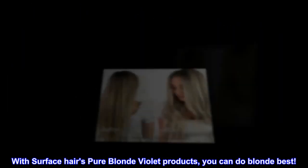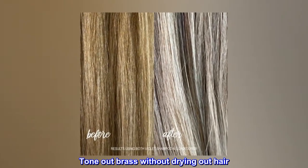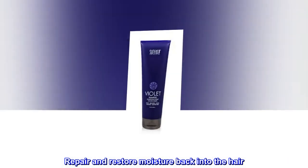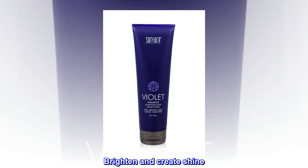With Surface Hair's Pure Blonde Violet products, you can do blonde best. Tone out brass without drying out hair. Repair and restore moisture back into the hair. Create the perfect tinted base. Brighten and create shine.